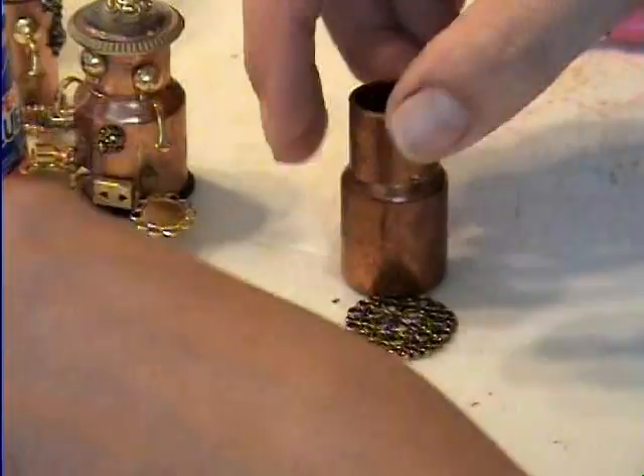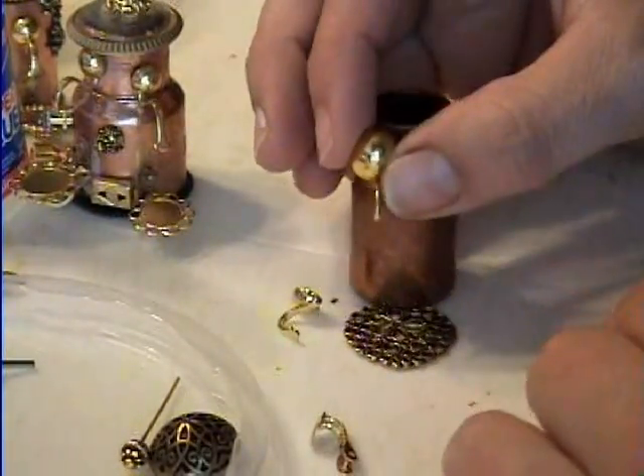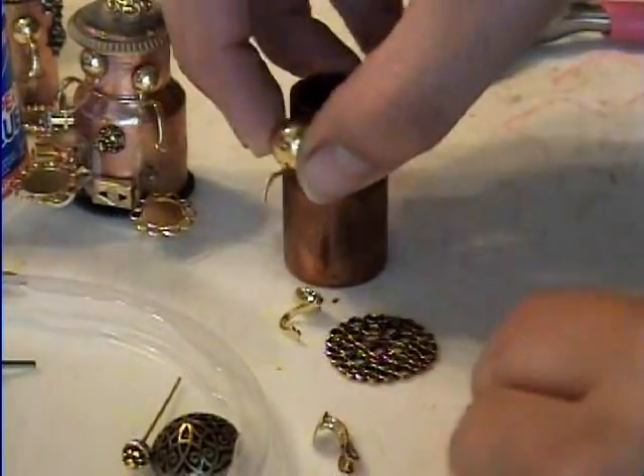You put that on there, super glue it on and just let it sit until it's dry. You also have different sizes — if you wanted a bigger one, you could do that.